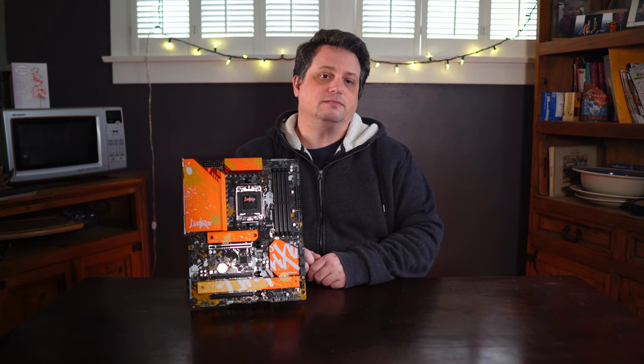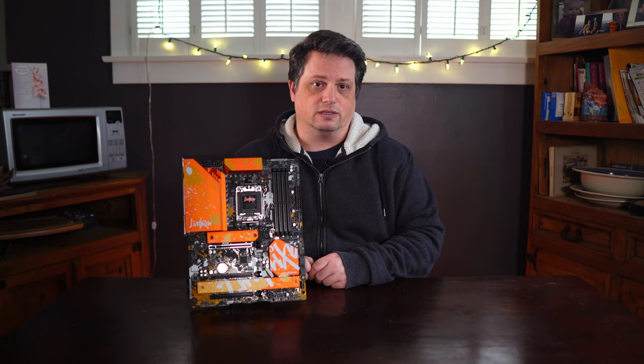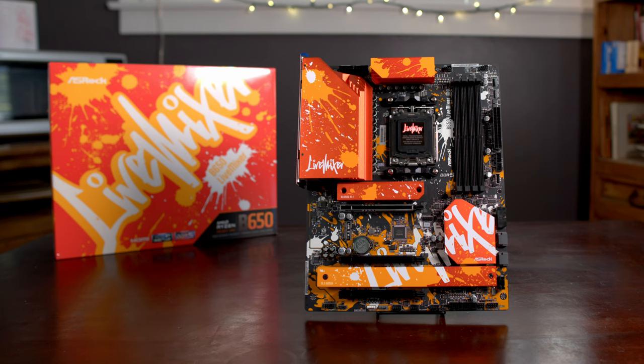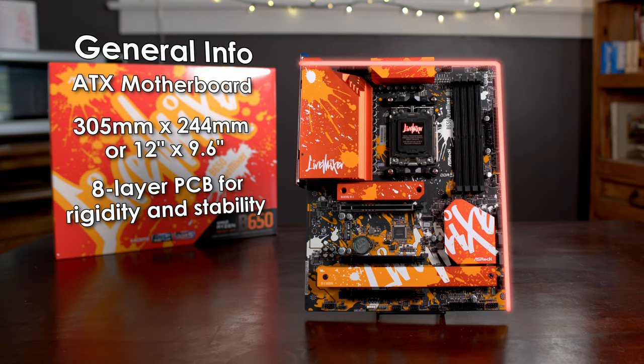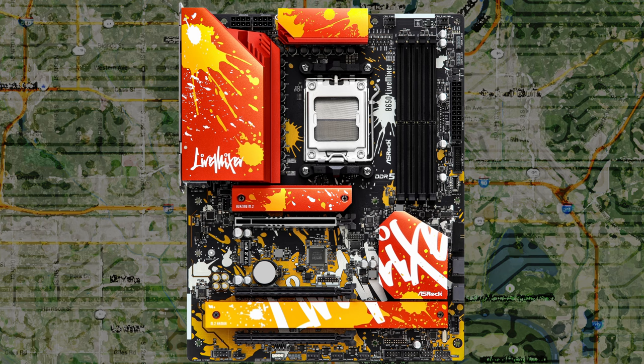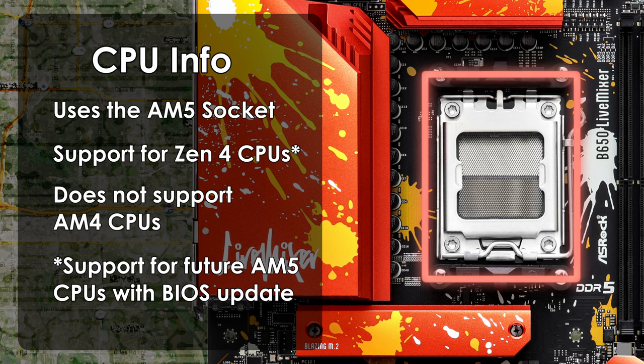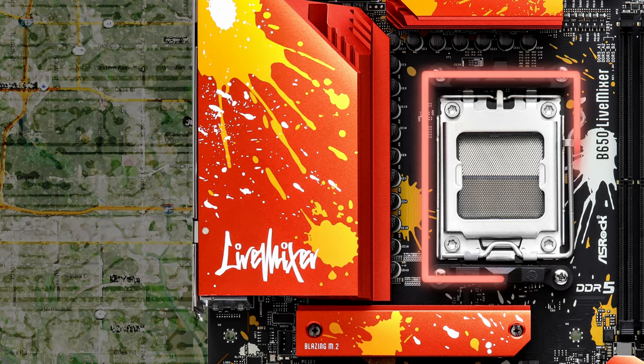ASRock advertises the Live Mixer as a motherboard specifically geared towards content creators. The ASRock B650 Live Mixer is an ATX motherboard measuring 305mm by 244mm (12 inches by 9.6 inches). It has an 8-layer PCB which, according to ASRock, helps prevent bending and also improves signal integrity and system stability. The Live Mixer supports AMD Ryzen CPUs using the AM5 socket — it will not support previous-generation Ryzen CPUs, but with BIOS updates it should support future AMD AM5 CPUs.